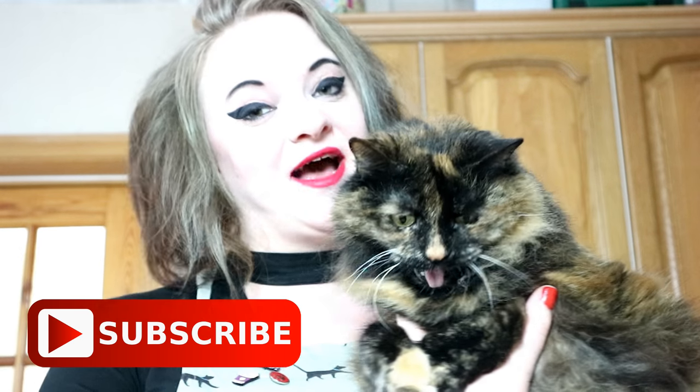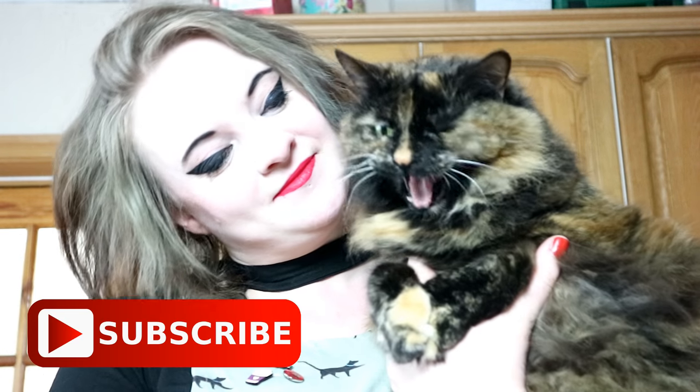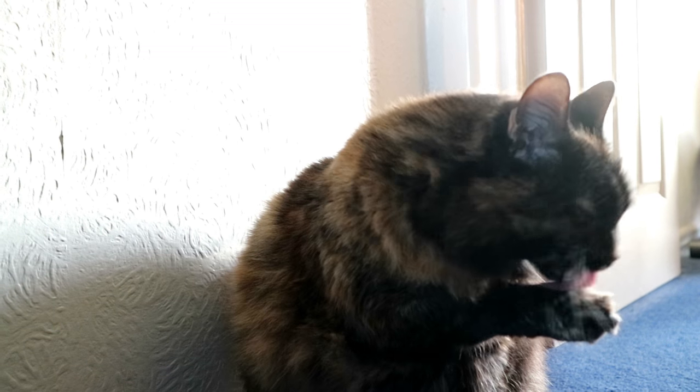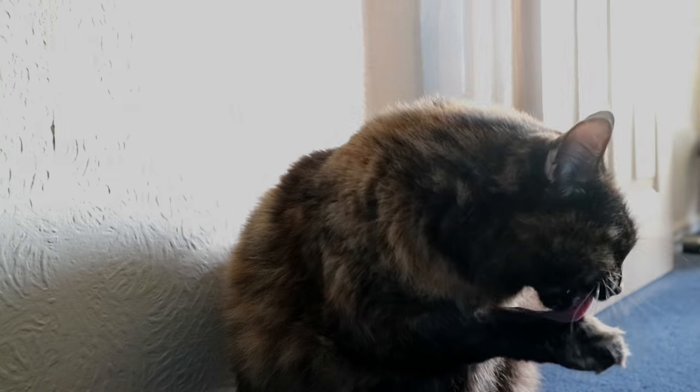Thanks for watching guys, I really hope you enjoyed it. If you did, please give us a big thumbs up, and if you haven't done so already, hit that subscribe button. Me and Rags, we'll see you next week. Did you enjoy them Ragsie? I'm so sorry I didn't have any fava beans or Chianti to go with them — you'll just have to have the chicken liver crunchies on their own.